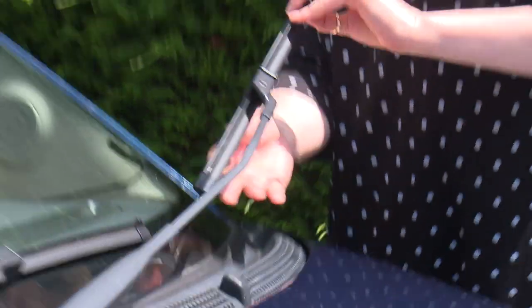Are your wiper blades effective? You should really change them every year. Don't take the chance of them failing the MOT.